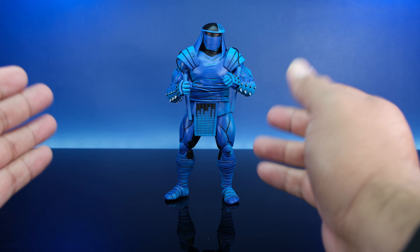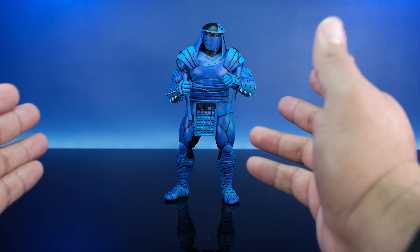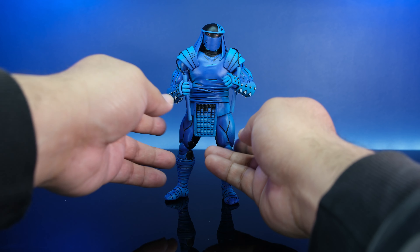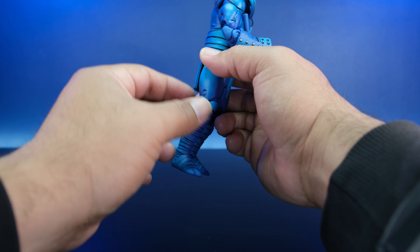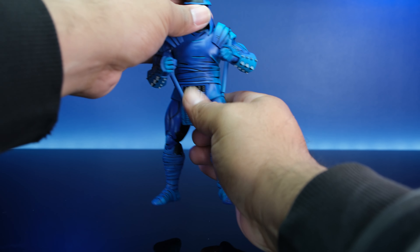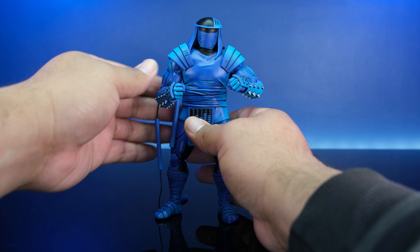I'm trying my best to collect all of the Mirage series. I think I gave up on actually collecting all the toon ones, but we'll see, man. Let me know in the comments below if you like it or whatnot — just let me know, holler at me, man. Just having fun getting the chance to pull these out. All right man, I'll see you guys on the other side. Peace.